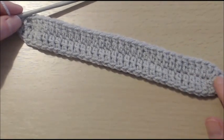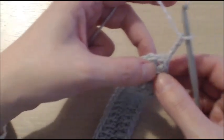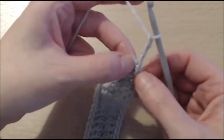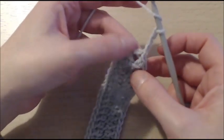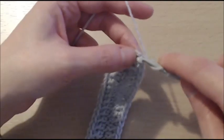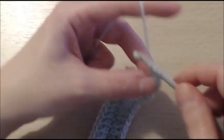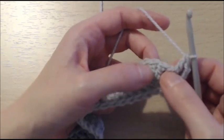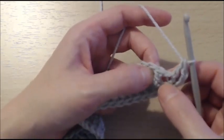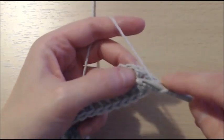Our first round is complete. Now, to start the second round, we are going to chain 3 — this counts as a double crochet. And into the same stitch, we are going to add another double crochet, because now we need to do some increases on this side. So another double crochet into the same stitch. We are going to do 2 double crochet in each of the next 2 double crochet — those will act as increases.